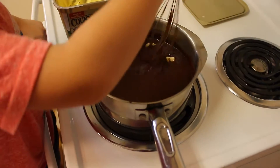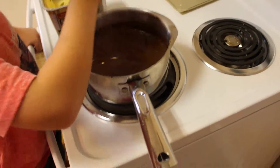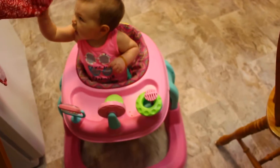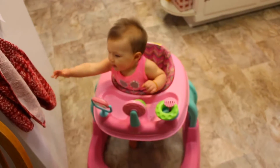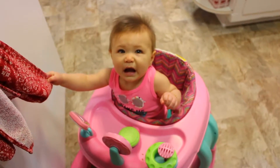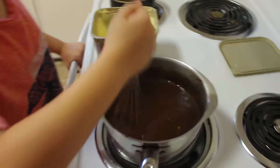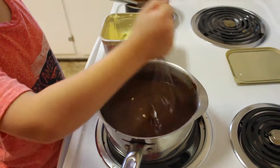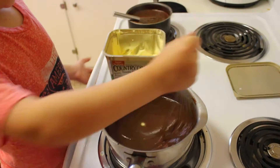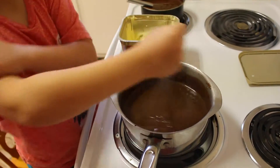It tastes salty. I mixed it up when you were gone too. I didn't put any butter in here. When you were gone, I didn't put any butter or anything — I just mixed it a little more. This is really thick, guys. It's gonna be hard. It's working out your muscles.